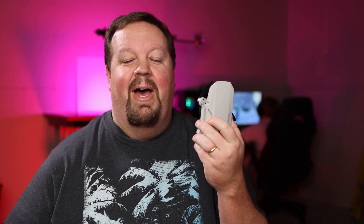Hey guys. Welcome to Kluge Tech Time. I'm David, and that's Caleb right there. And this right here is the DJI Mavic Mini.